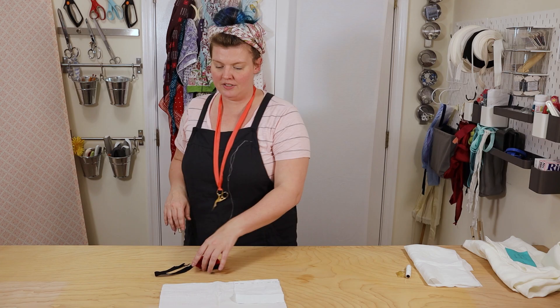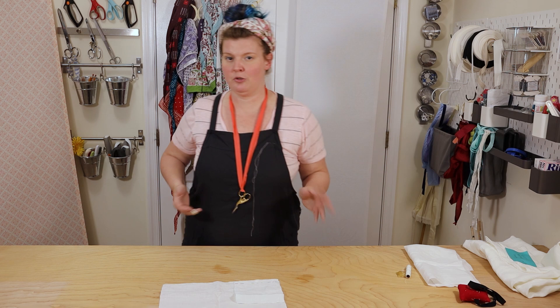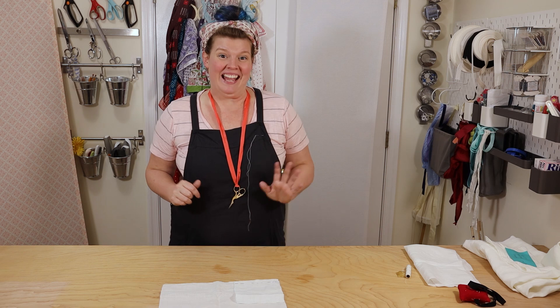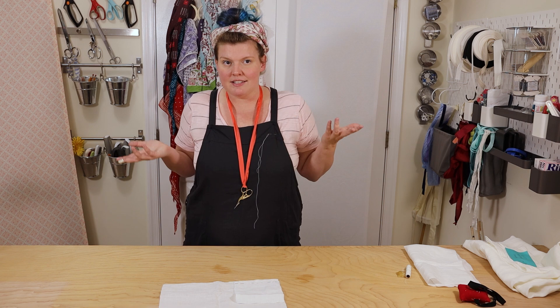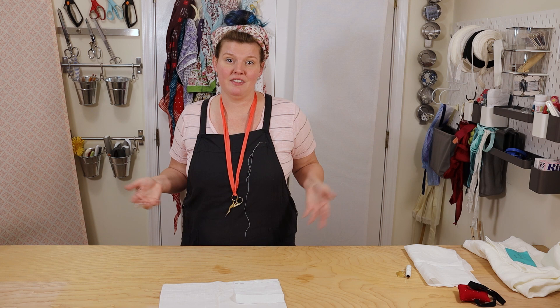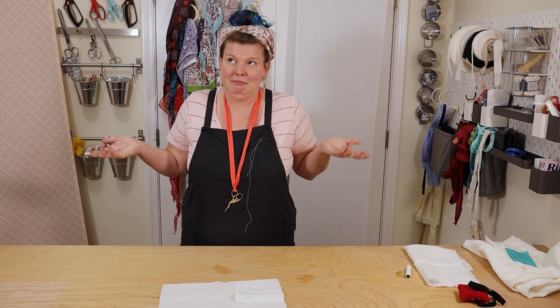Something to consider when stitching — especially when stitching a shift because it can get a little bit tricky — is remembering what is the outside of the garment versus what is the inside. Thankfully we're dealing with underwear, so nobody's going to see it unless you want them to. That means if you accidentally put a shift sleeve on inside out, nobody's going to know but you. A shift sleeve can only be inside out or right side out — or sometimes a little bit of both.